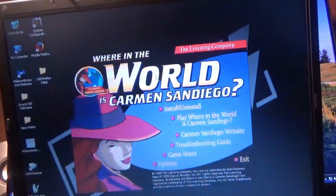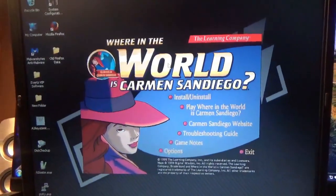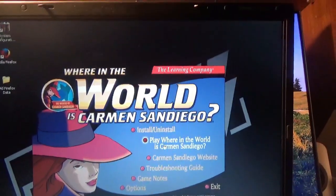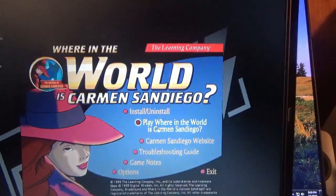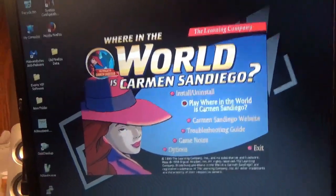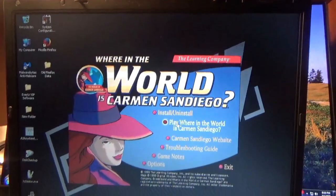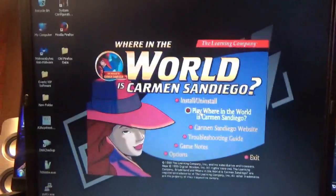Alright, I installed this game and it installed QuickTime 32 on here, no issues. Where in the World is Carmen Sandiego — I used to play this on a Mac back in middle school. It took me a while but I finally found the version I wanted, at least according to the screenshot the seller showed. This is the version I remember. Let's see if this thing can handle it.